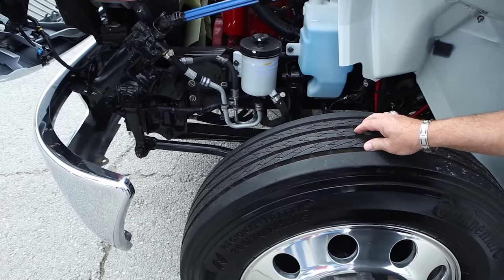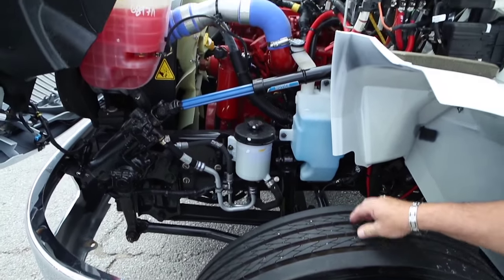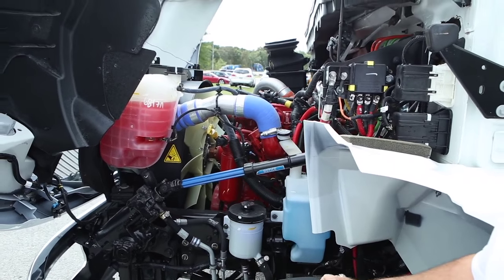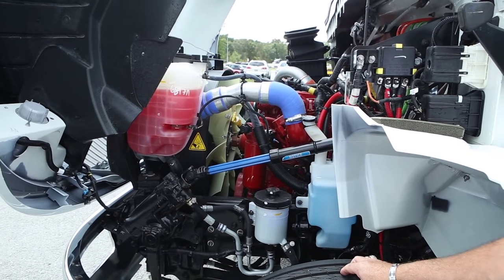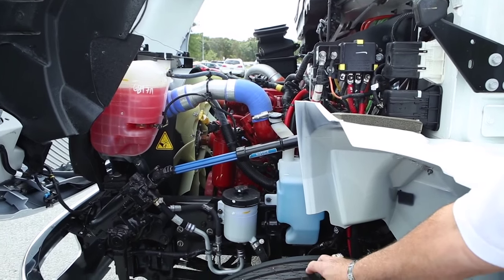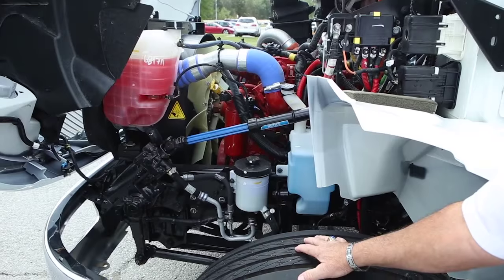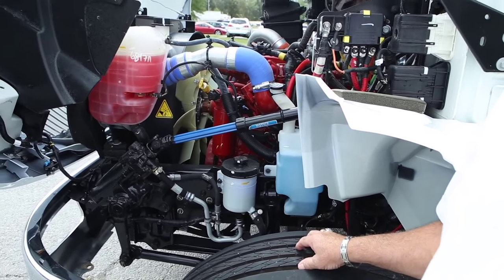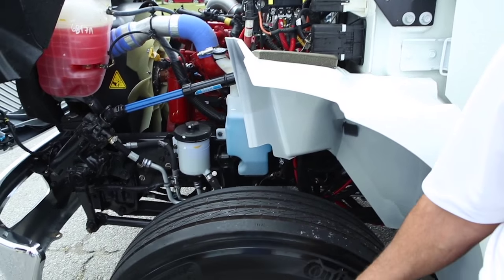The Bendix dual air system features four sensors and four modulators — one sensor and one modulator at each wheel position. It also has automatic slack adjusters and a heated Bendix air dryer. Air is supplied by a Cummins 18.7 cubic feet per minute air compressor. Bendix traction control, full stability, and collision mitigation are also available as special options. All wheel ends on these trucks are oil bath.